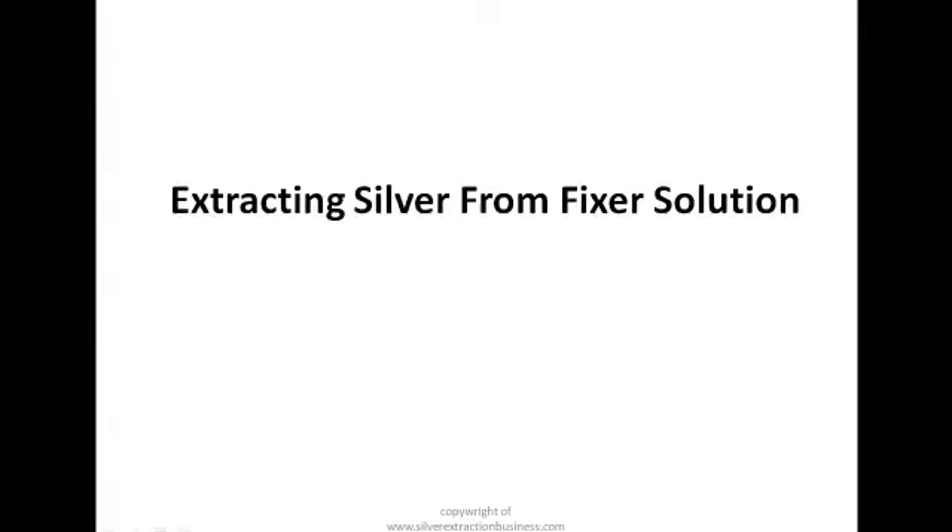Welcome to this video. In this video I'll take a step forward and we'll see how we can extract silver from fixer solution. We've just been shown how to test for the presence of silver in a fixer solution, so right now we'll be going over to see how we can actually extract silver from fixer solution.